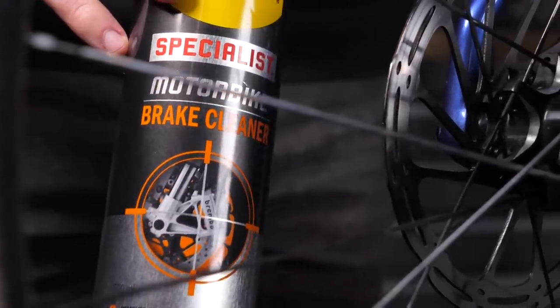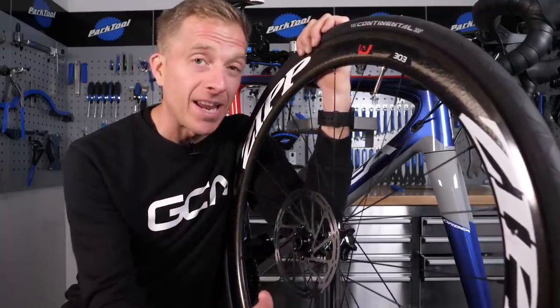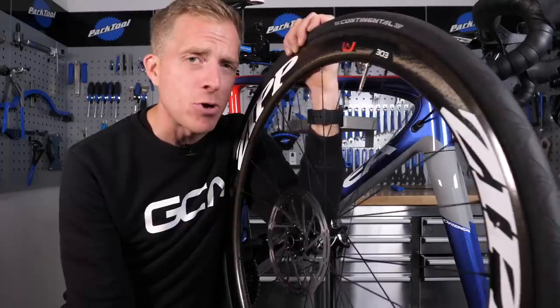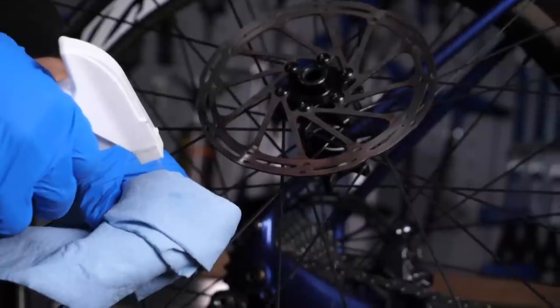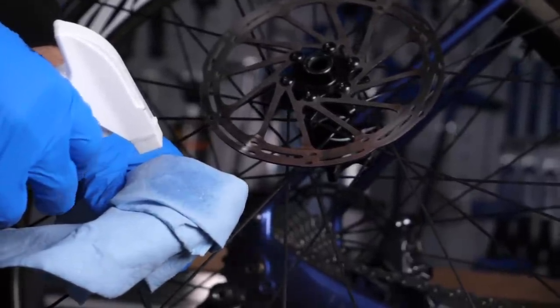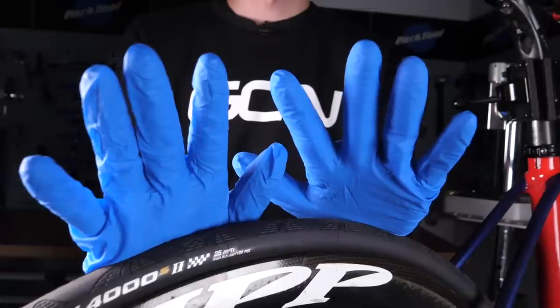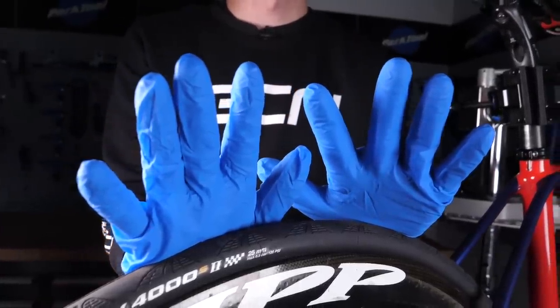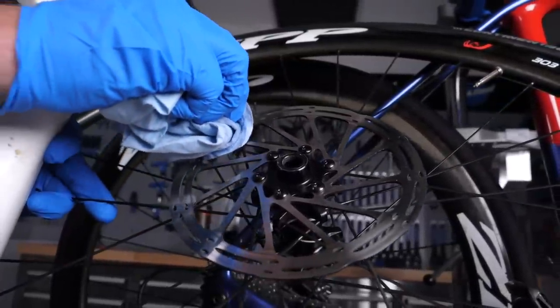Get yourself some disc brake cleaner — it does work wonders. Now, if you do find yourself with some contaminated components, you need to remove that as soon as possible. Use some isopropyl alcohol on a clean rag just to remove it, or you could in fact use some emery cloth. And whilst doing so, make sure you use some disposable gloves too, because the natural oils from your hands can in fact get on those components and cause further contamination.